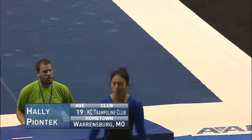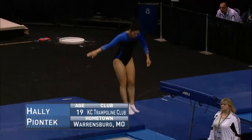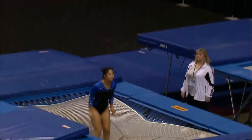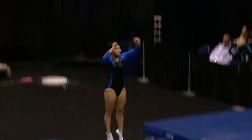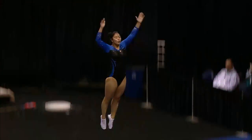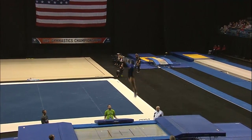This is the fun routine. This is where they get to show off all the elements that they've been working so hard on and trying to master in the gym. Not only do they have to master these skills, but they have to be able to swing out of them with absolute control.